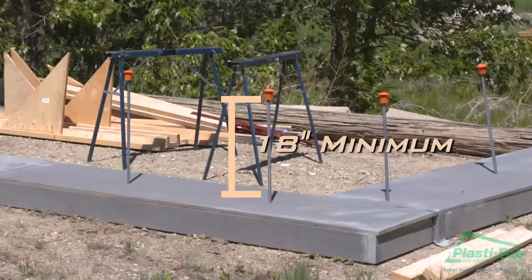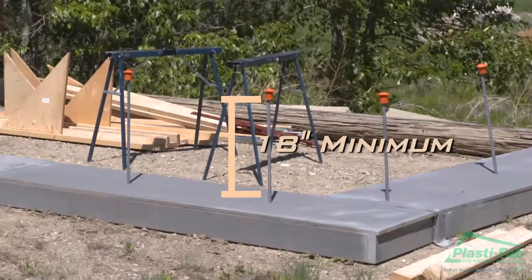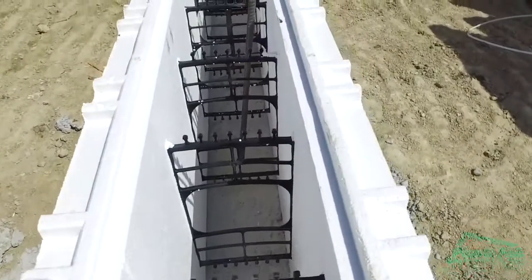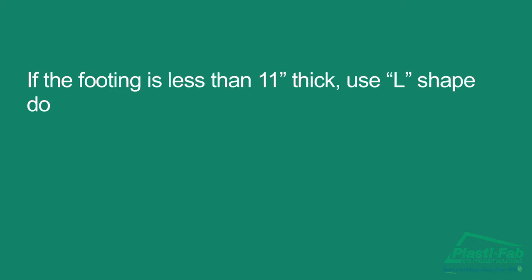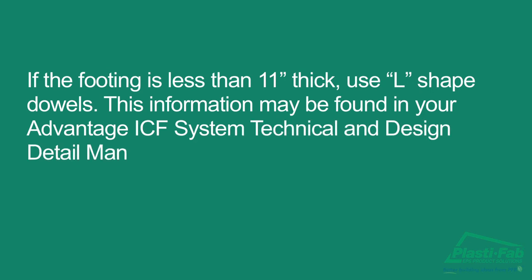Steel reinforcing dowels should extend a minimum of 18 inches from the top of the footing to match the size of vertical rebar, a maximum spacing of 24 inches on center, with a minimum 8-inch total embedment into the footing and 3-inch cover thickness, or as per local code. If the footing is less than 11 inches thick, use L-shaped dowels. This information may be found in your Advantage ICF System Technical and Design Detail Manuals.